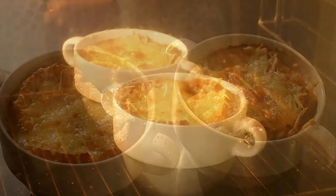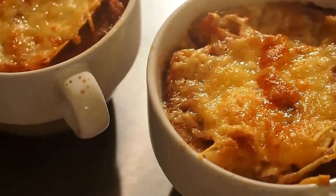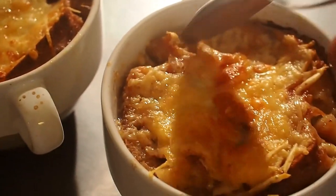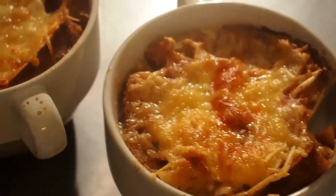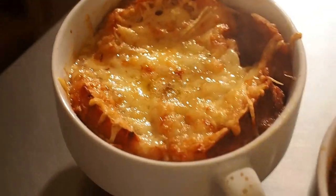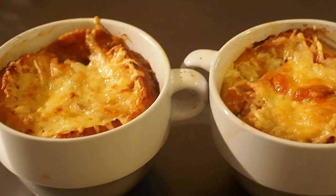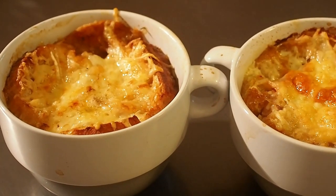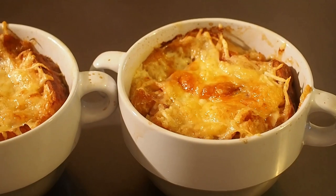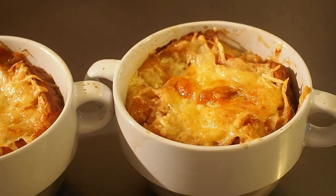C'est chaud de sortie du four — pas beau, ça ? Voilà, la gourmande montagnarde avec la moelle, le jambon, le fromage à raclette, et la classique. J'espère que vous testerez cette soupe à l'oignon gratinée, c'est du tonnerre. Sur ce, je vais me mettre à table — à très bientôt pour une prochaine vidéo ! Ciao les amis, hasta luego !